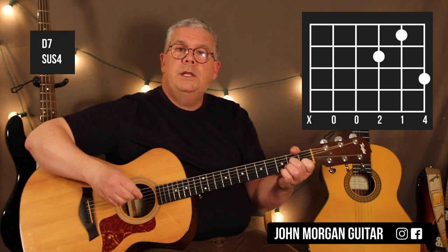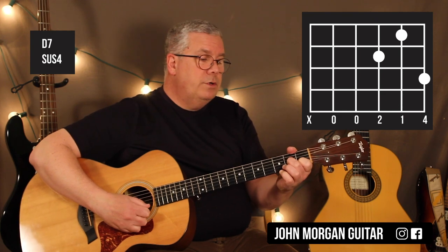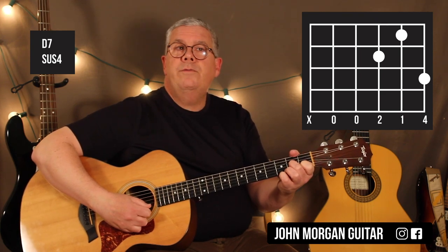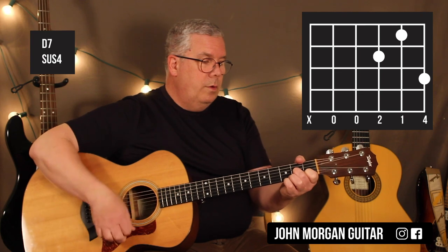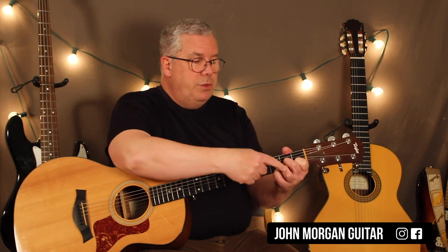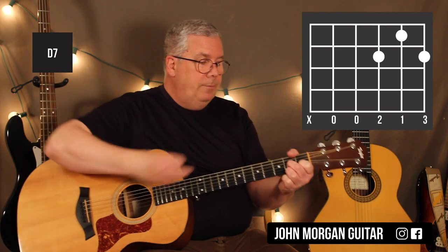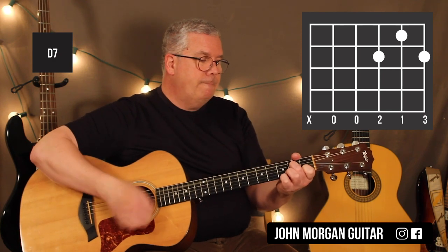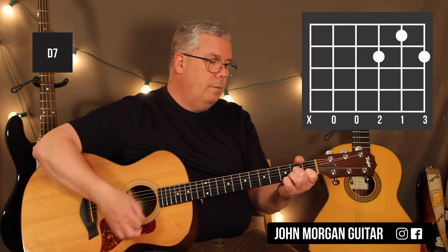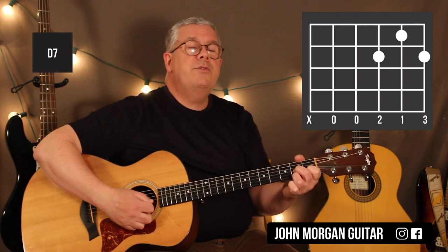Let's go over the chord in case you didn't catch it: 3rd string 2nd fret, 2nd string 1st fret, and your pinky still on the 1st string 3rd fret. You do one pattern. Then all you have to do is go to a D7 chord — put your 3rd finger on the 1st string 2nd fret and lift up the pinky. Do one strumming pattern on that. The D7 is the 3rd string 2nd fret, 1st string 2nd fret, and 2nd string 1st fret.